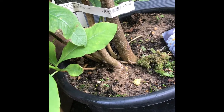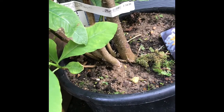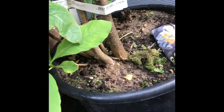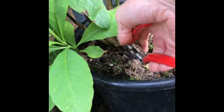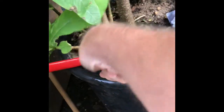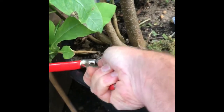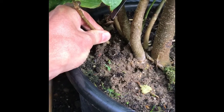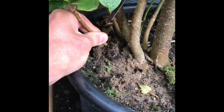I thought I'd do some propagation — it's really simple. As you can see, it produces multiple stems. With a clean pair of secateurs or Felcos, just go right low down and snip. Then it's not ideal but we'll just try and tease around.